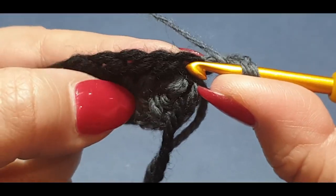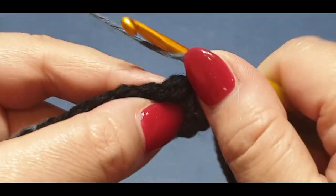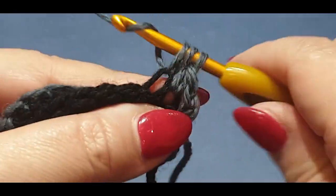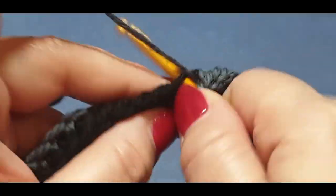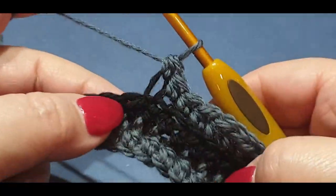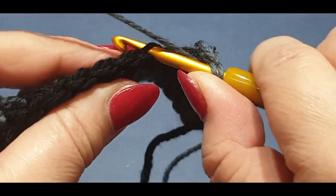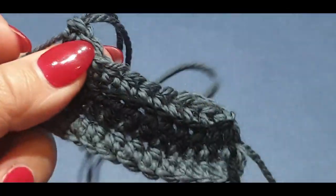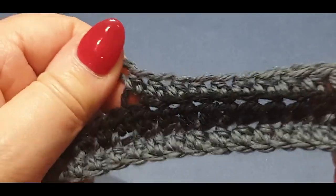Miss your first V and go into the back loop of that second V. Continue doing exactly the same thing in this row — into each back loop all the way across. Soon, probably in your next few rows, you'll start to see the two-color combination: gray on one side and black on the other. Continue this row until you get to the very end, then we'll change back to black.